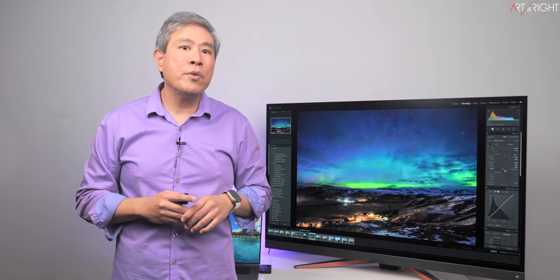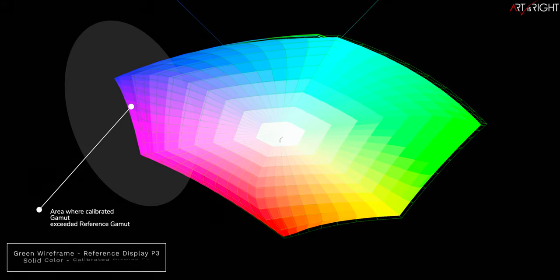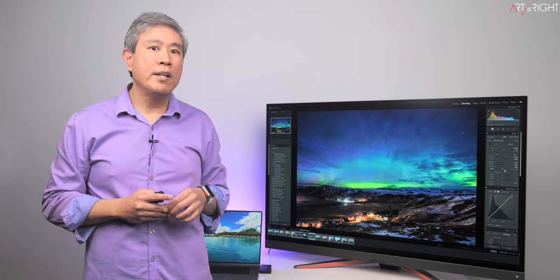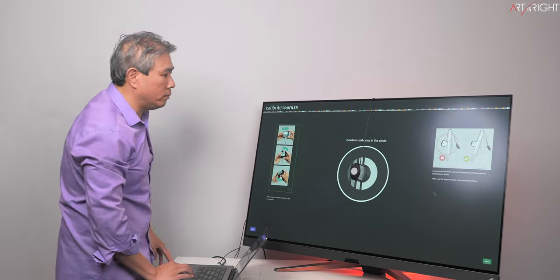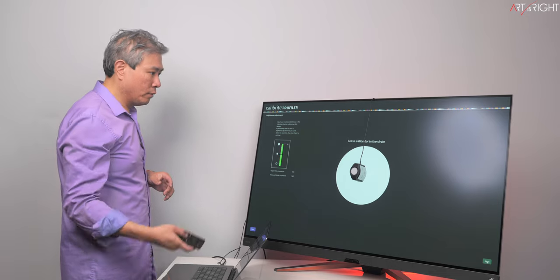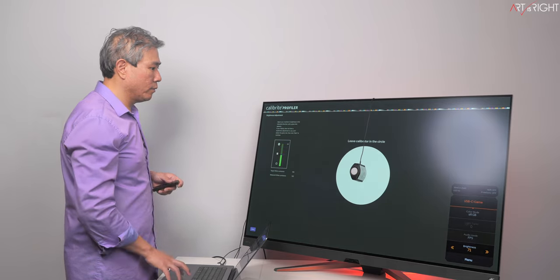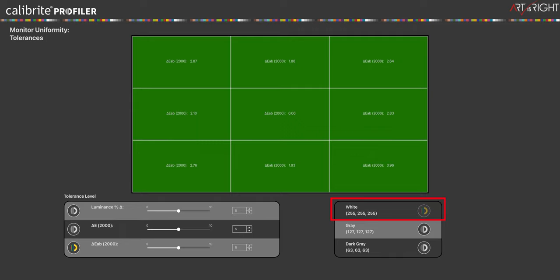In Custom mode with numerous setting tweaks, conformity was fair — there are certain areas that exceed the reference Display P3 gamut, which isn't ideal for color-accurate work. The average Delta E was higher at 1.9 with the max single patch at 2.8; both values still pass under the good qualifier. Based on these tests, you're better off using the factory pre-calibrated color modes — either sRGB or Display P3 — which require only brightness adjustment during calibration. For color-critical work, I personally prefer all Delta E values to be under 2.